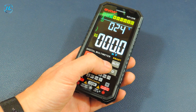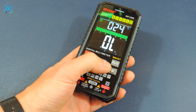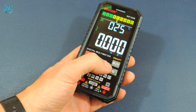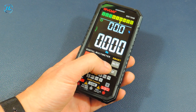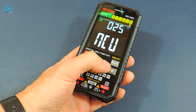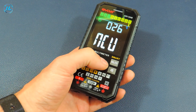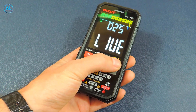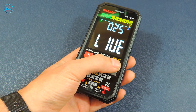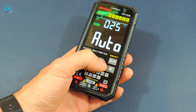The available modes are: voltage measurement, resistance measurement, checking the electrical circuit, checking diodes and transistors, capacitance (checking capacitors), frequency, temperature, current strength, and the NCV mode — that is, the search for an electric field. In NCV mode, using the select button, you can also choose the live mode, meaning the device can be used as an indicator screwdriver to find the phase. Then the auto mode is turned on again.